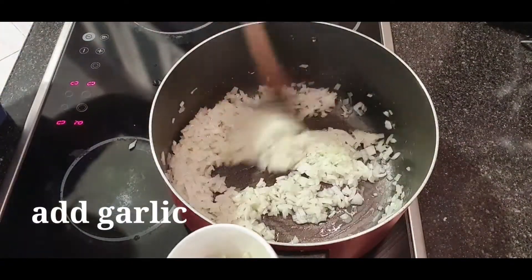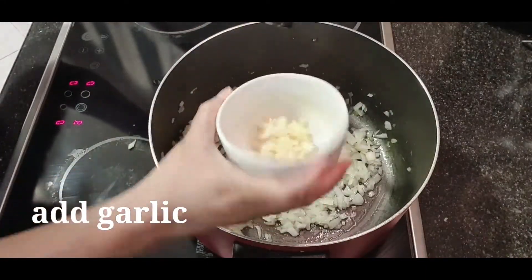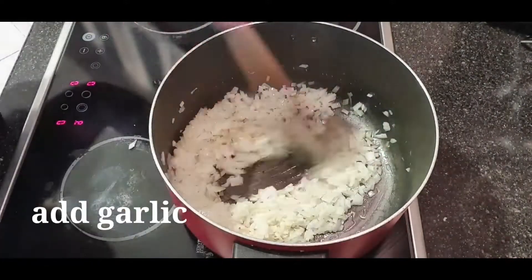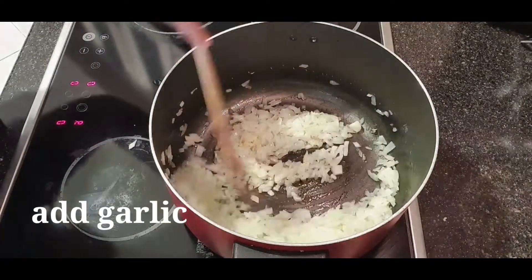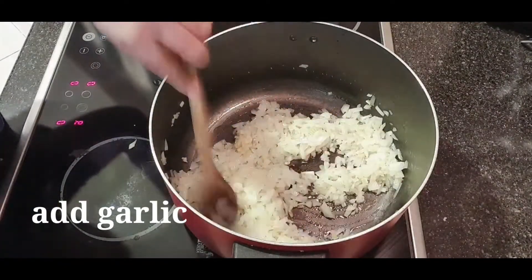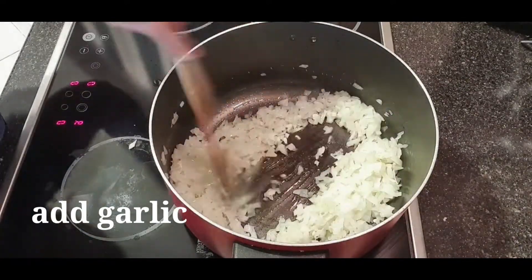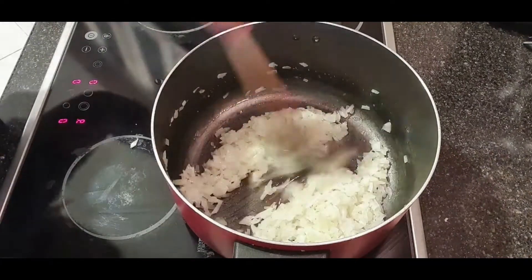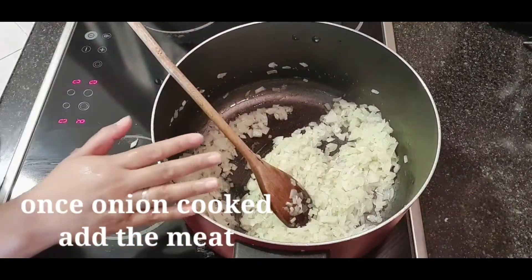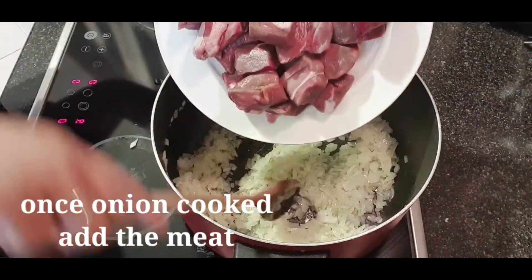Agiging translucent na yung ating onion. Ilalagay na natin yung ating garlic. Translucent na yung ating onion, ilalagay na natin yung ating carne. Ilalagay na natin siya.